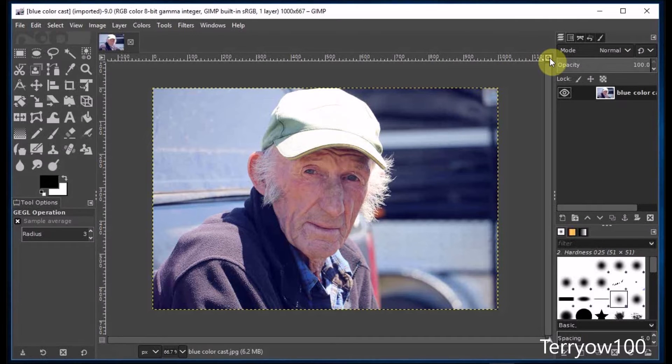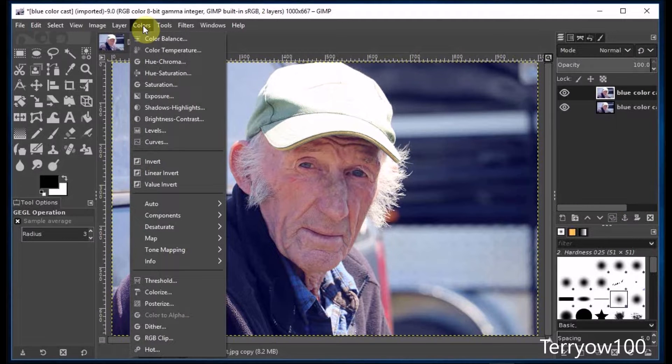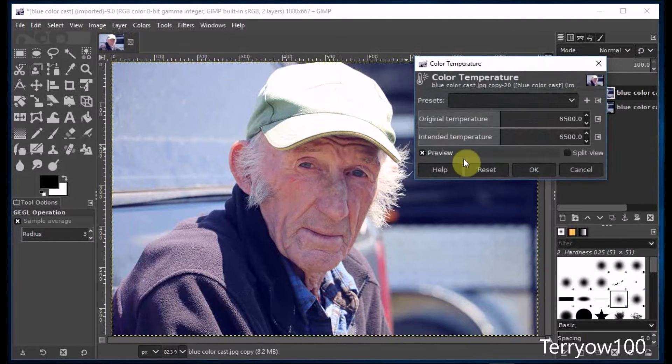Again I'm going to zoom it up to fill the image window, and I'm going to create a copy to work on. Then I click on Colors in the menu bar and Color Temperature.